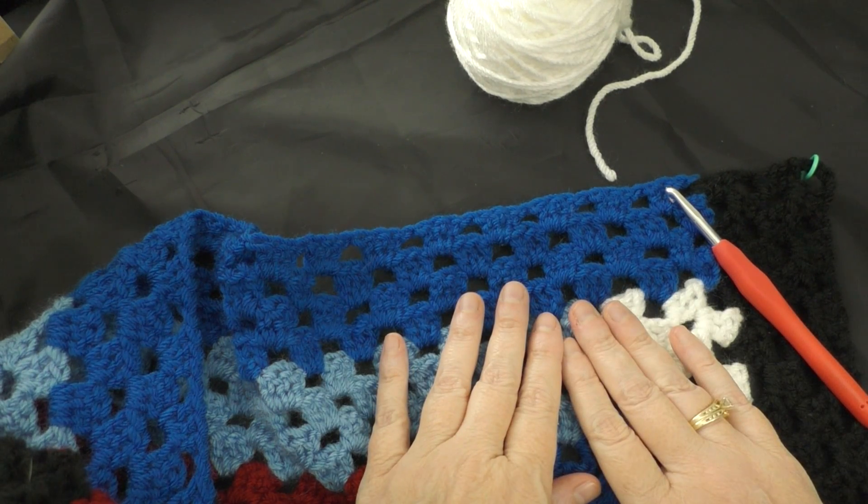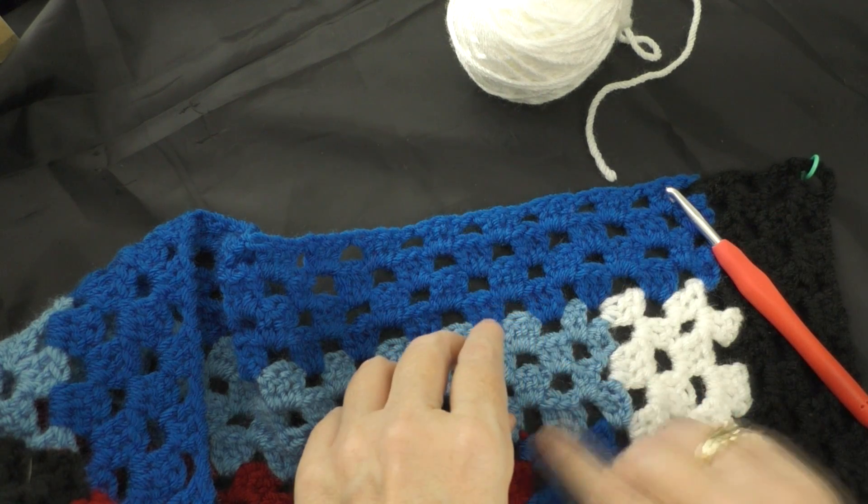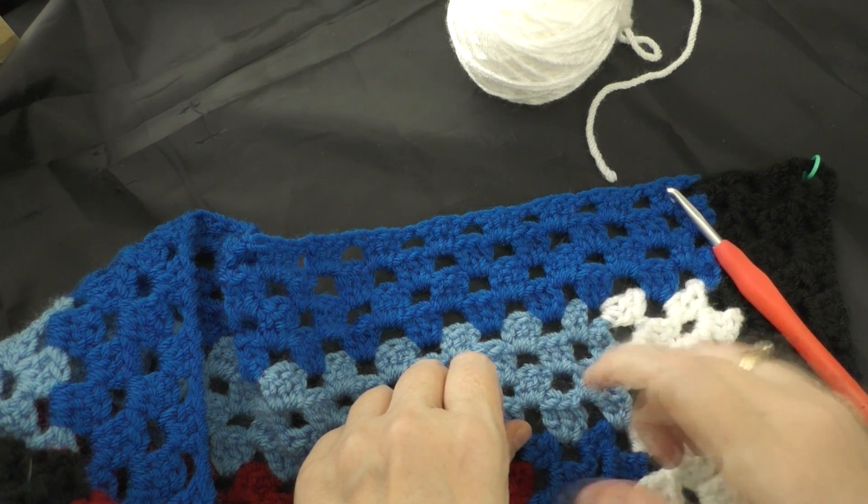I went ahead and enlarged mine quite large. Mine ended up being, right now, nine bars of color out from the center square going in each direction. So now I'm ready to start the border.